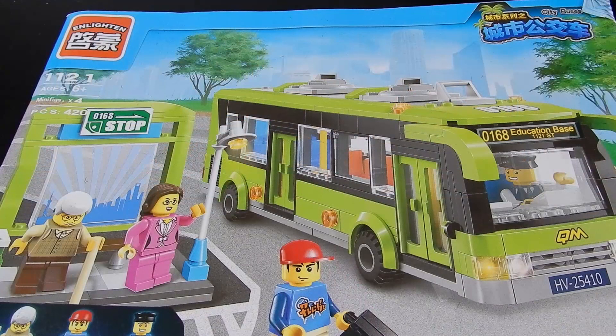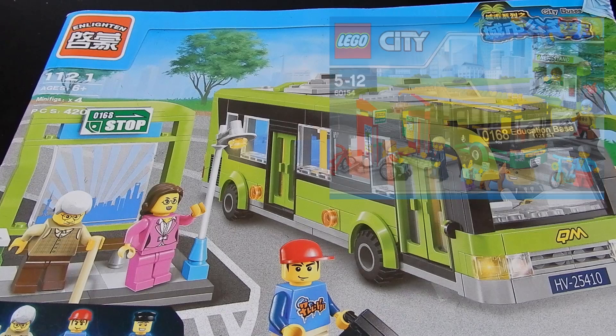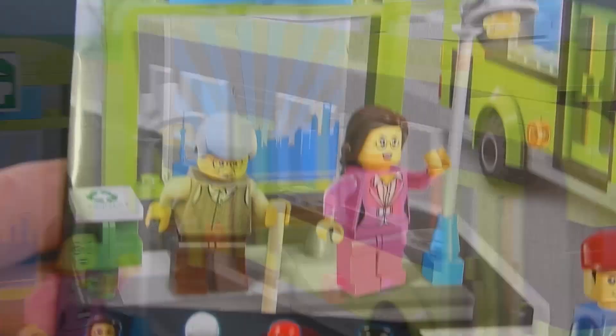Let's go ahead and see what it is. This is the Enlighten bus stop. This is their answer to Lego set 60154, the bus station. It's very similar in that you have a bus stop, a few riders, and the bus itself, but it has its own unique differences. This is not a ripoff of the Lego set — this is a totally unique and original build.